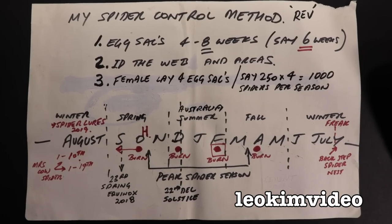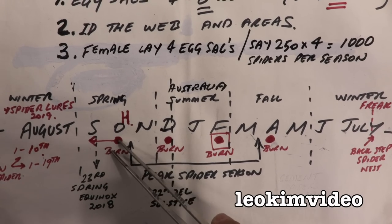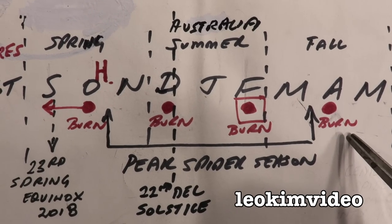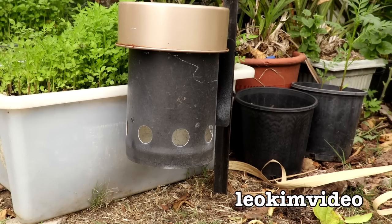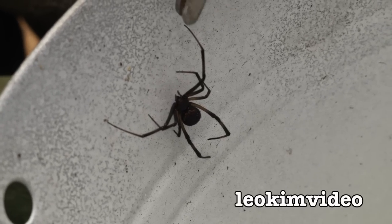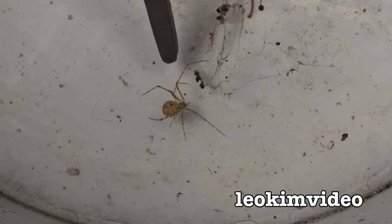I get a lot of comfort looking at my spider control chart here. Basically I should come in and burn every now and then during the spider season — it breaks up the Redback Spider's breeding cycle because I know how long the egg sacs take to develop. What I've done this year is a little bit unusual. I've actually got traps out in the garden that the Redbacks love to live in, and this video will be about inspecting those spidey traps.